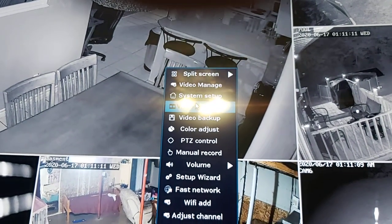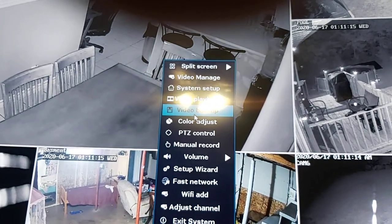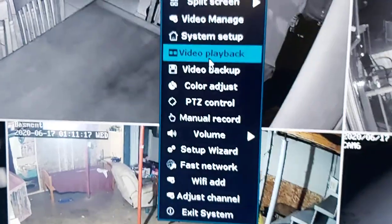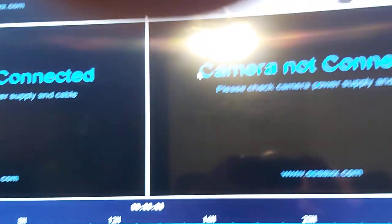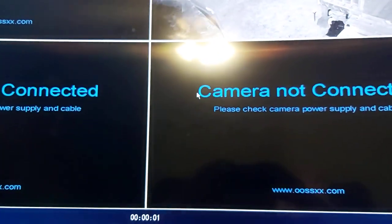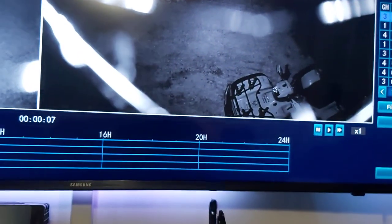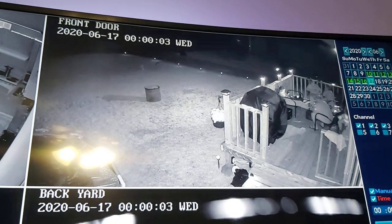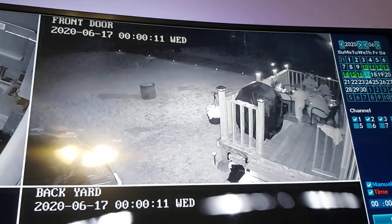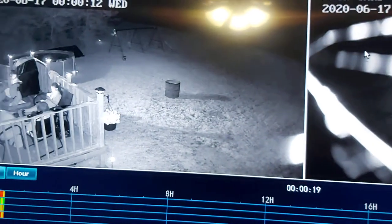Let's go into video playback - it's right in the area where you can't quite see. Now it shows me all my cameras, they're all loading in slowly. This is now live - there's outdoors, this would be my front door, this is my backyard, and this is the other side, and this will be my kitchen.